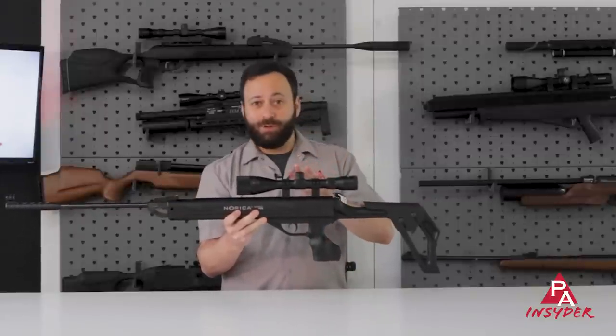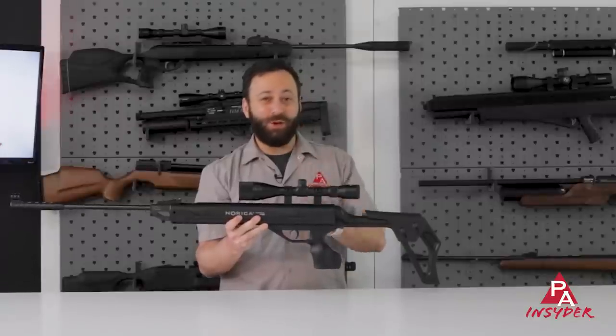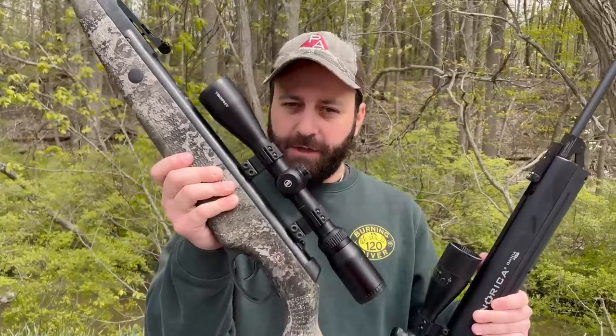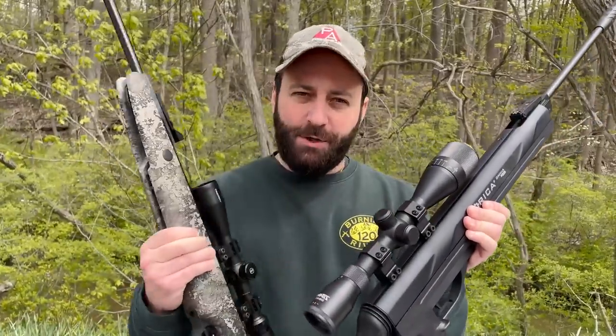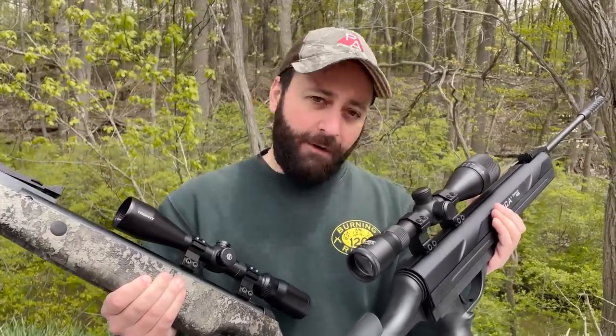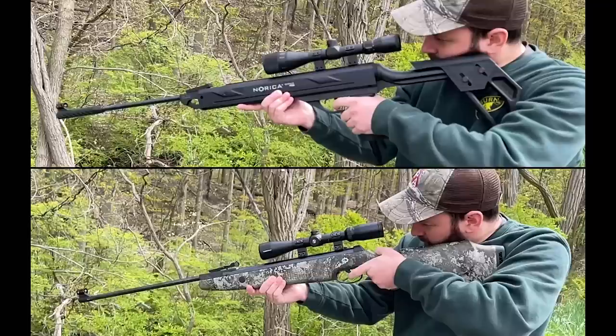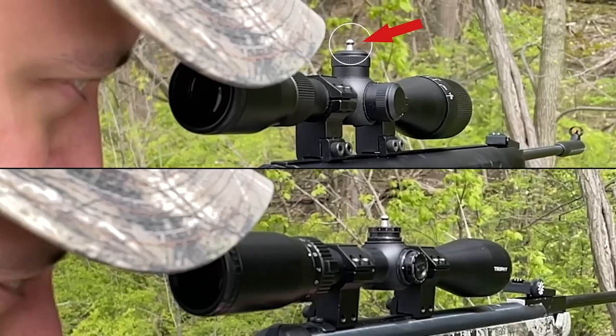Let's get the gun out to the range and stretch its legs out to 45 yards to see if this recoilless system's got the goods at distance. We're going to show you the recoil difference you can expect between the Omnia ZRS and the Norica Dragon — a conventional spring piston versus this gas piston with the recoilless system. We'll show you what that looks like from the shooter's perspective, and then do what we call the pellet test, where we put a pellet on the top turret of each scope and see if they stay upright or fall over when we pull the trigger.